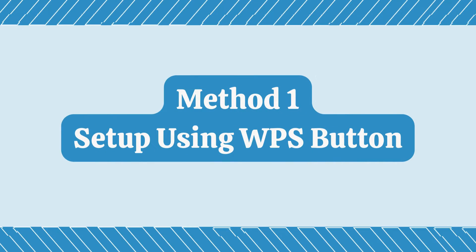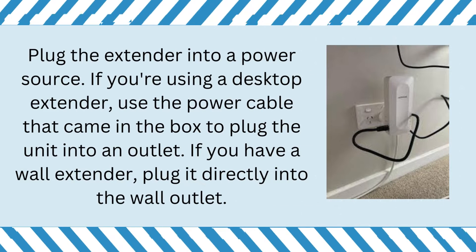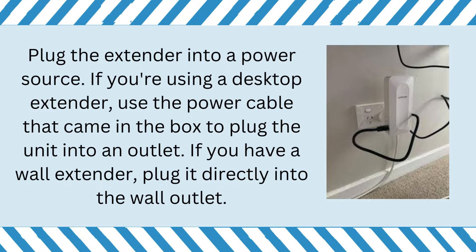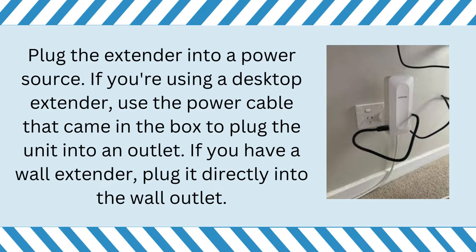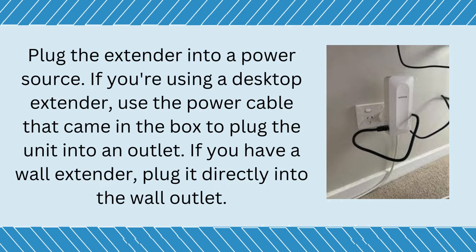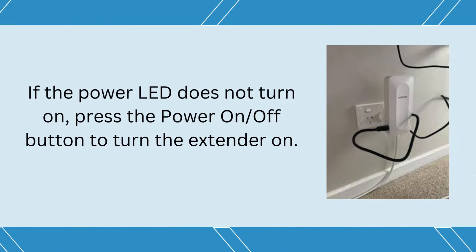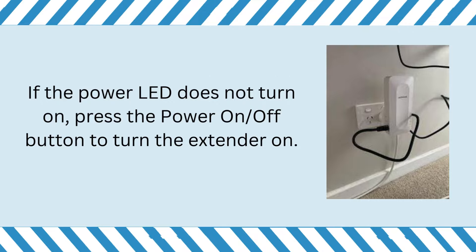Method 1: Setup using WPS button. Plug the extender into a power source. If you're using a desktop extender, use the power cable that came in the box to plug the unit into an outlet. If you have a wall extender, plug it directly into the wall outlet. If the power LED does not turn on, press the power on-off button to turn the extender on.